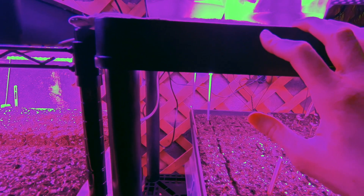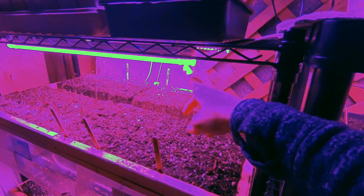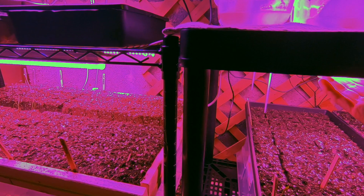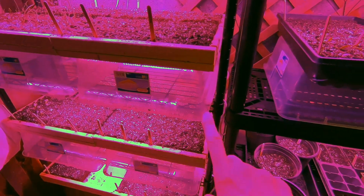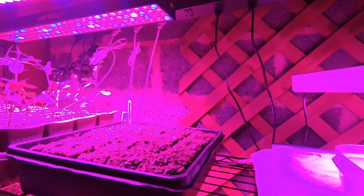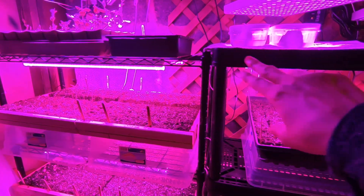When we added the second shelf we ordered different lights and didn't like them as much, because these strip lights were not available on Amazon anymore. But then I happened to check one night before I went to bed and they were available again, so I ordered another set and was able to daisy chain them together across the shelves. I've only used three plugs for twelve lights total.